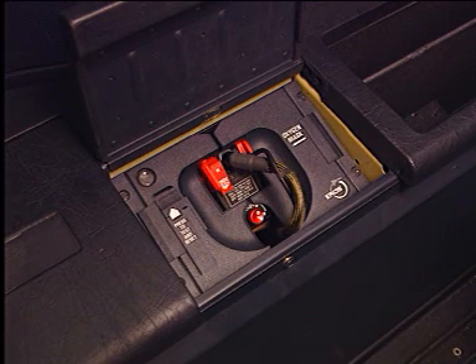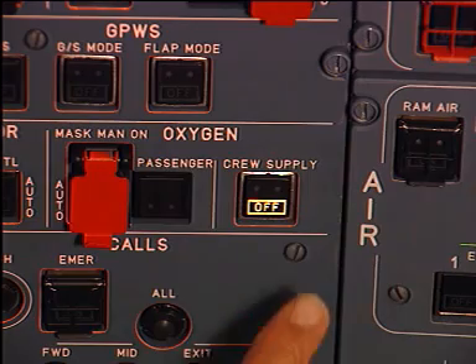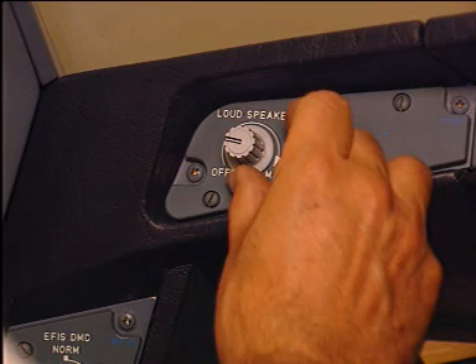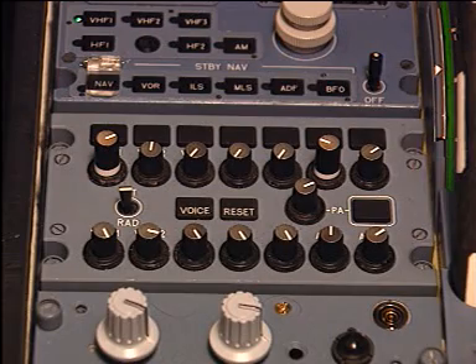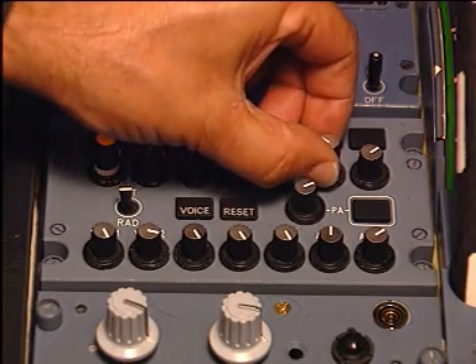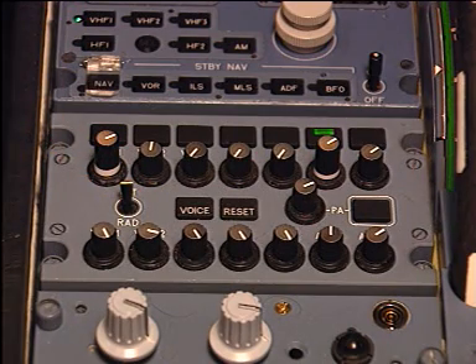Testing of the mask for oxygen flow and communication capabilities is possible while the mask is in the stowage box. Prior to testing, the pilot must push the crew supply button on the oxygen overhead panel, select the loudspeaker volume knob to the two o'clock position, press and adjust the INT reception knob, and put the INT RAD switch into the INT position.